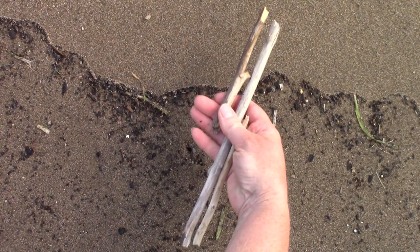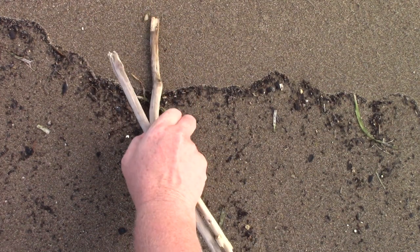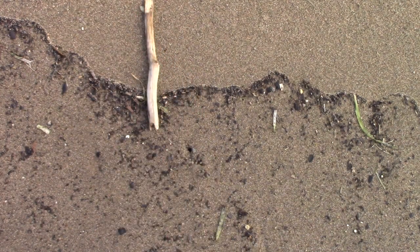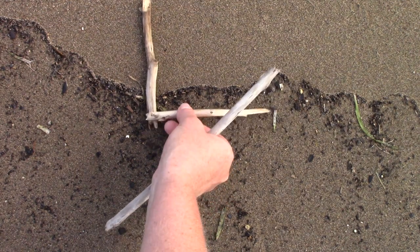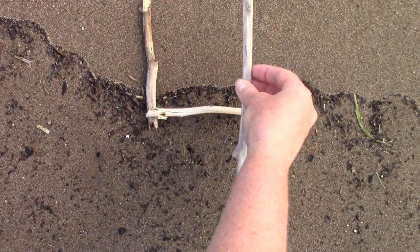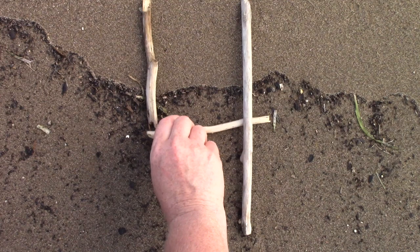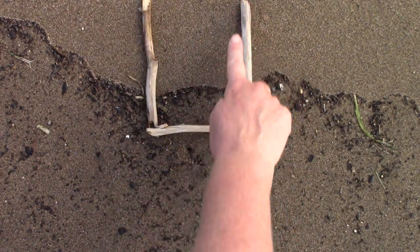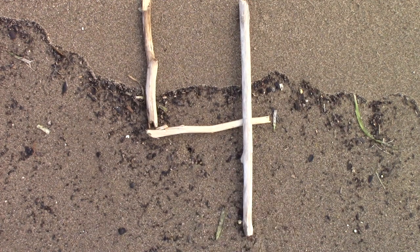I'm going to use sticks to make a number 4. My first stick goes straight down like a little raindrop going plop. My next stick goes straight across like a car driving vroom. And my last stick is also going to point straight down — plop, vroom, plop. I used sticks to make my 4. What are you going to use to make the number 4?